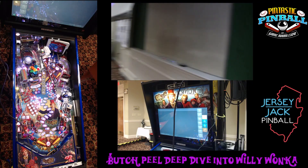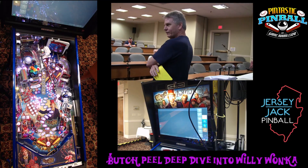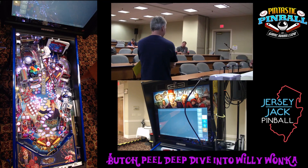Our traveling expert from Jersey Jack Pinball, Butch Peele. Thank you, thank you. You're too kind. I think this is my fourth out of the five Pintastics here at Sturbridge. One of them was on my wedding anniversary, actually.